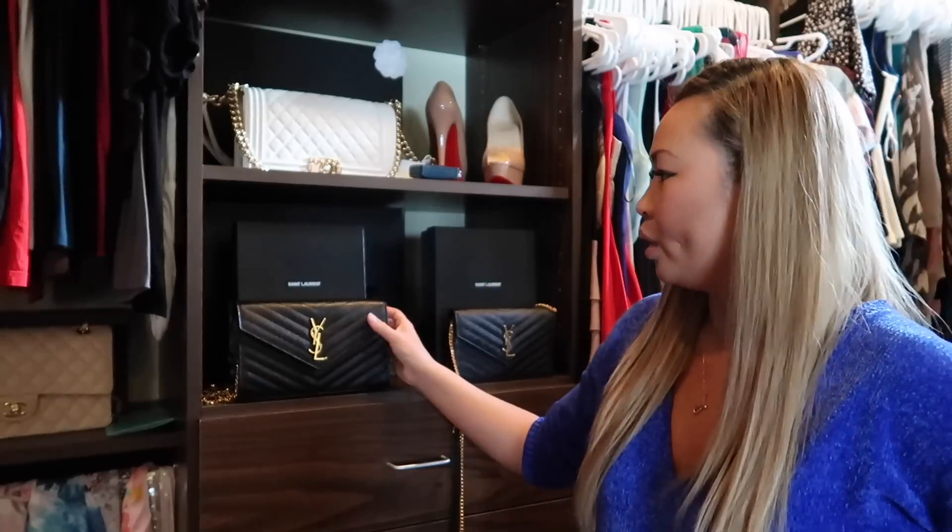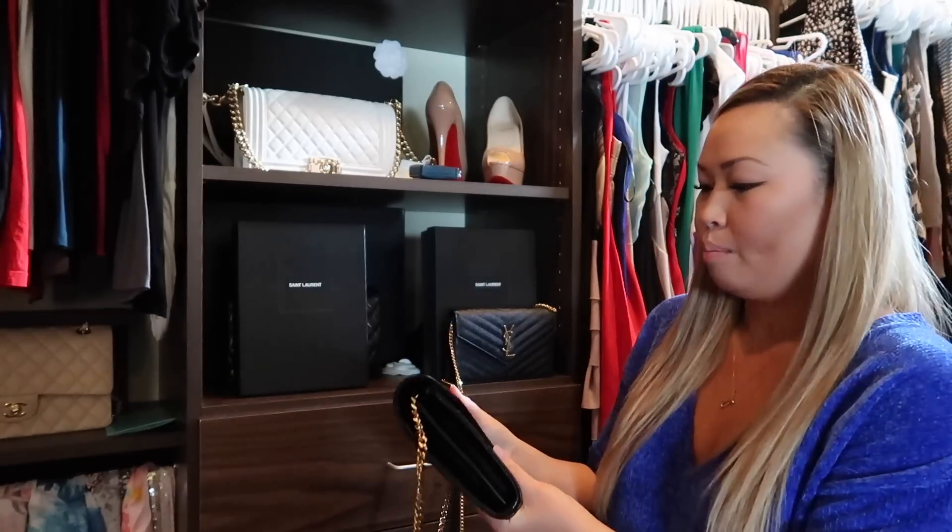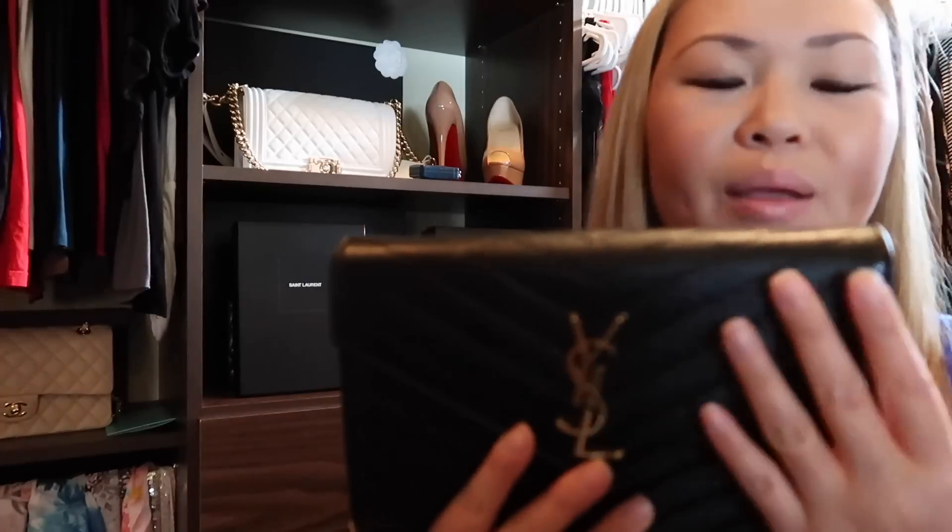I'll go ahead and start with the classic monogram, and this is in the chevron with pebbled leather so it doesn't scratch easily. It's really beautiful — I love this bag with gold hardware. It comes with gold or silver hardware, but I already have a lot of bags with silver hardware, so I really wanted to build a gold hardware collection for my Saint Laurent YSL bag collection.